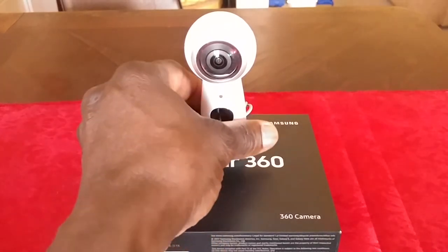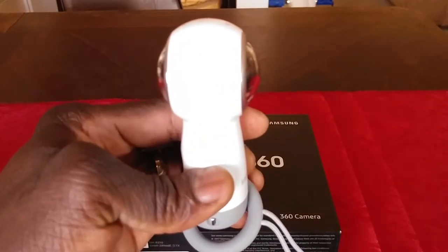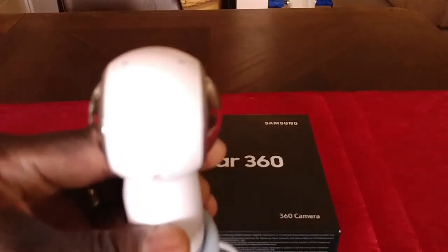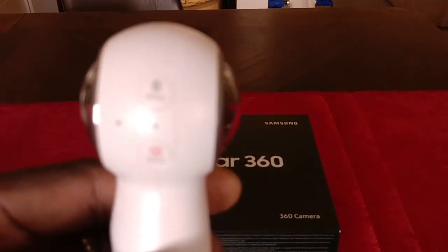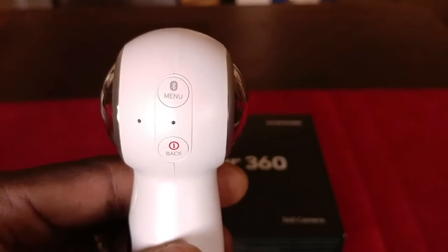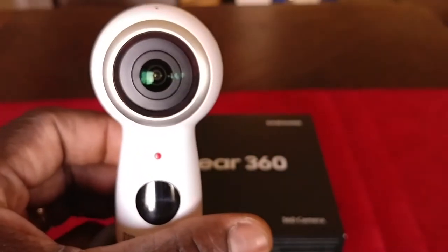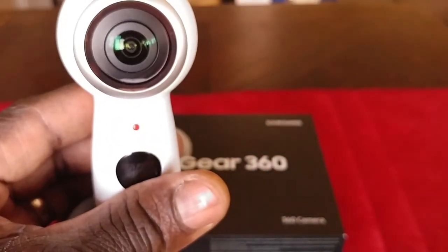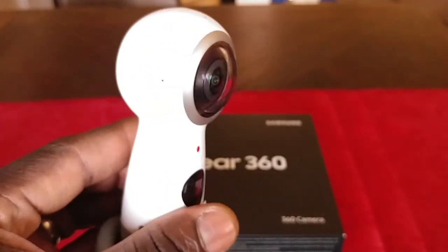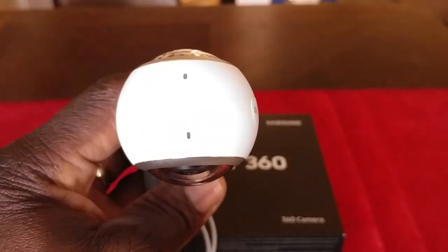On the back here you can see it has the power button, the menu, and you can press and hold that one for Bluetooth connectivity. The front has the record button — start and stop. This is how you turn the camera on and off. Up here there are two little holes which are LED lights that tell you the camera is on with a green light.